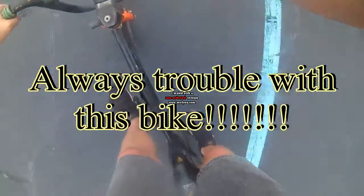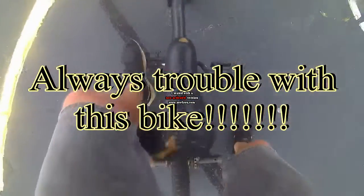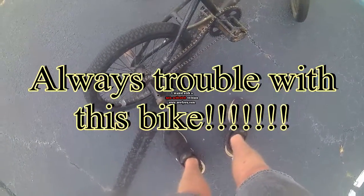No! No! You gotta be kidding me. Chain popped off. Have no tools here.